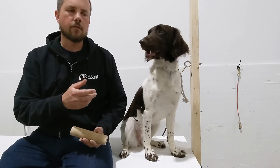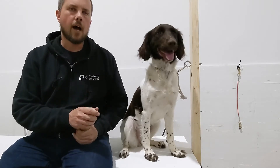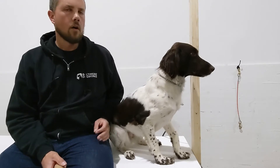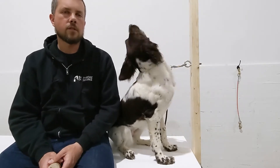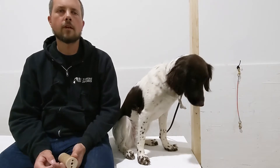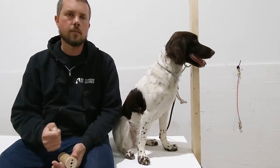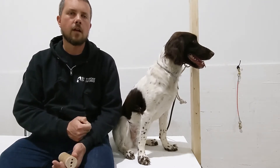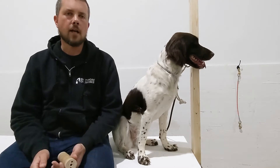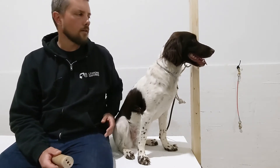Early on, if I have to re-grip her mouth because she starts fussing with the object or she looks like she's going to drop it, then I will do that to help her. Once I feel like she understands what she's supposed to do, I'm going to start moving my hand away from her mouth and setting up my correction — placing my hand under her chin where we're going to gently pop her under the chin if she drops the object. We'll talk about those pieces in detail now.